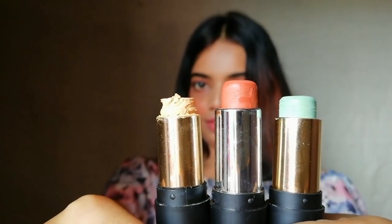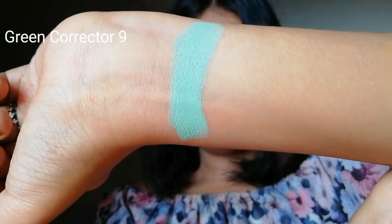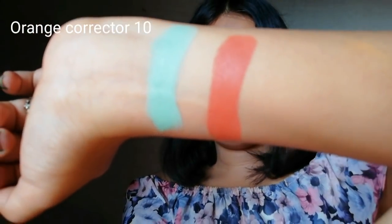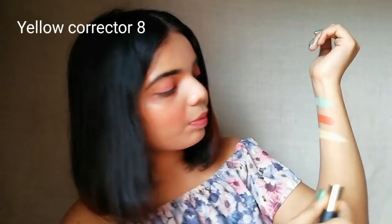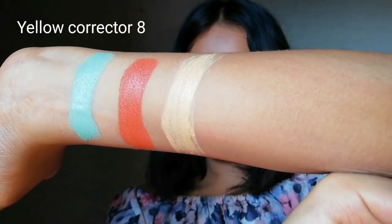Apart from this, they have three more color correcting sticks. The first one is the green one — this is a color correcting concealer. Green concealer helps in hiding the marks of acne-prone skin; you have to apply it on your acne marks before foundation. The second is an orange concealer, which helps in hiding dark circles, uneven skin tone, and tan skin. You can see the pigmentation — they are very pigmented concealers. The third and last color correcting concealer is yellow, which is used for brightening the face. I am going to make a separate video on these three soon.